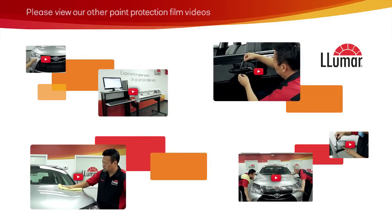To learn more about Lumar paint protection film installation, please check out the other videos in this series.